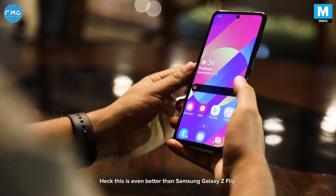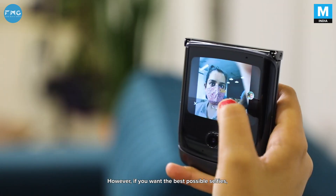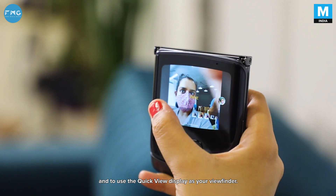This is even better than Samsung's Galaxy Z Flip. However, if you want the best possible selfies, your best bet is still to go ahead with that primary 48MP sensor and to use the quick-view display as your viewfinder.